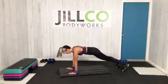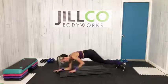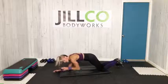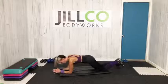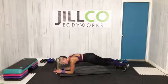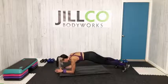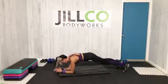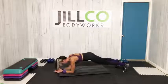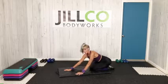We're going to go spider — get ready. We're going to go down, down, up. Level one is on the knees — please stay on your knees if there's any discomfort in those wrists, shoulders, or elbows, especially if you're compromising your form. Four more, one more. Good news — we're only doing one set.